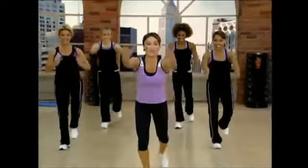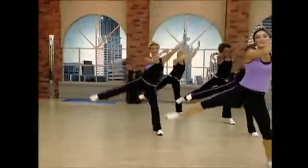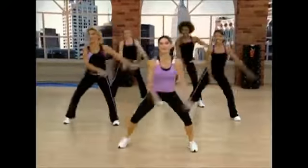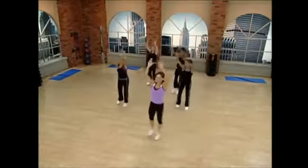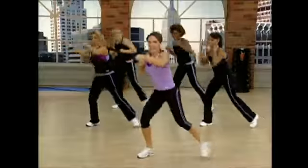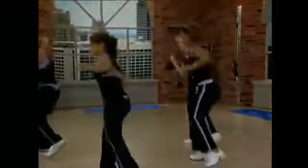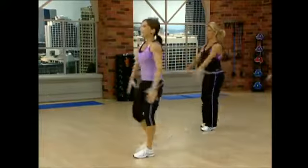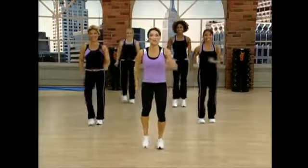We're going to alternate touching back. Come on, energy right from the start. And lift, and travel. Again, and travel. Now, one and go. And hook it in. Four more and we're done. Sink into it. Last two. Last one. Good. March it out. You should feel pretty good now. All warmed up and ready to move on.